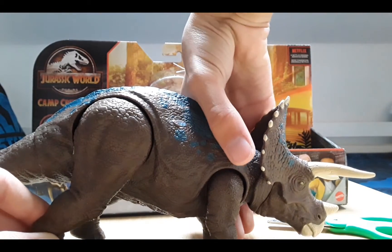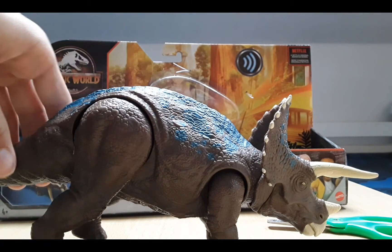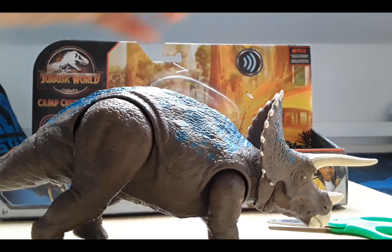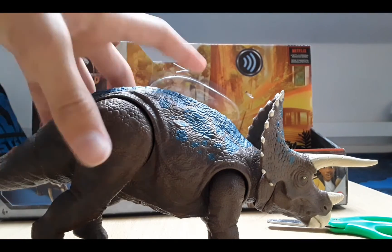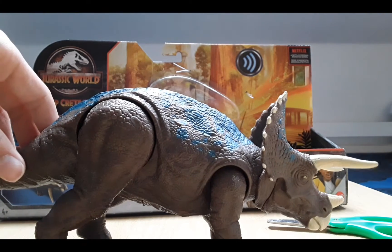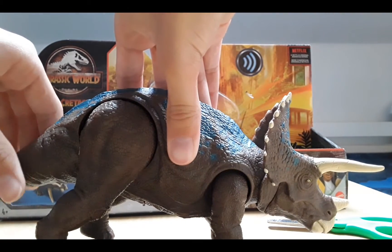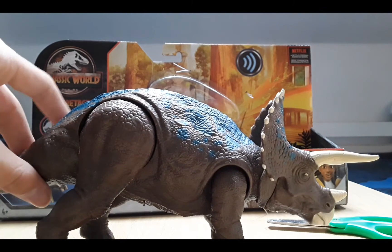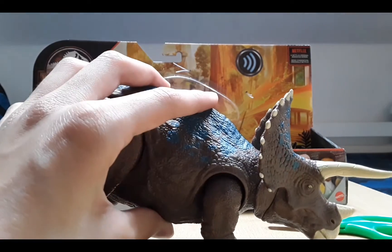The feet are independently poseable, which I really love - that would do very well for stop motion. So it's either up or down, or tilting. Sideways you can't really do anything. I've heard most of the sounds now, that's good enough for now.